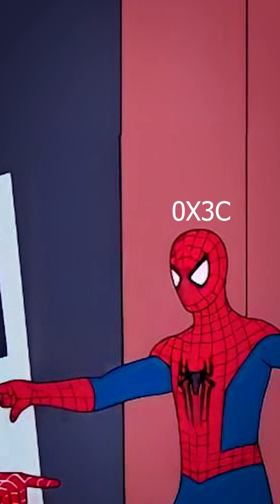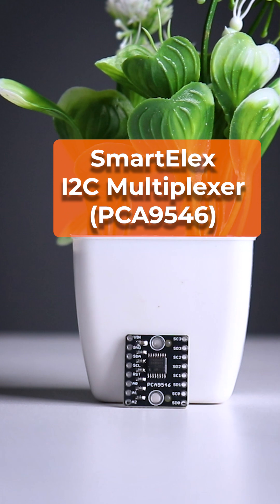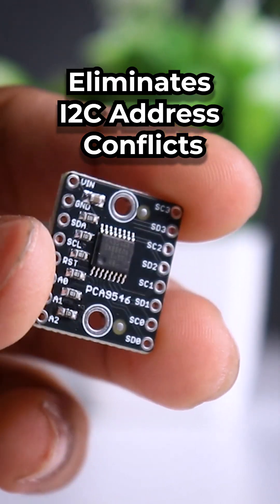Ever hosted a party where everyone had the same name? That's I2C address conflicts for you. Smartelex I2C Multiplexer PCA9546 ensures every device gets along, even if they have the same address.